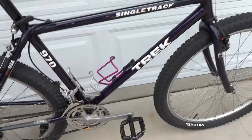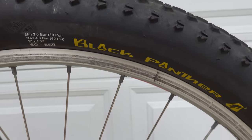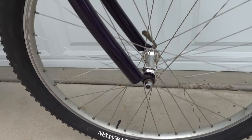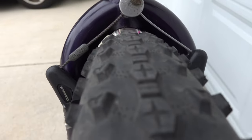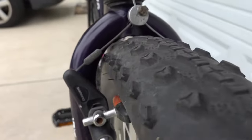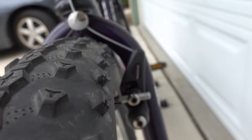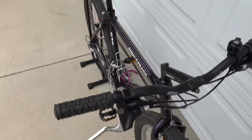The tires on this bike are 26 by 2.35. This is one of the few vintage mountain bike frames I have found that fits a tire this size. The front is the closest but you can see it does clear, and the back has plenty of space.